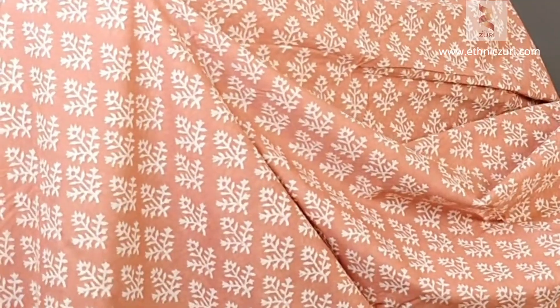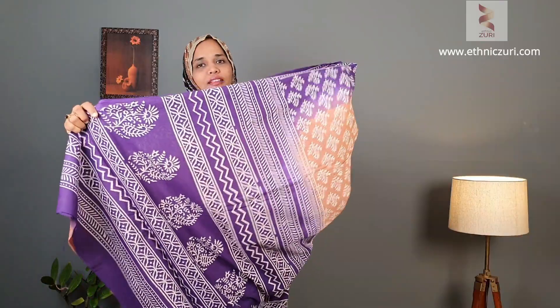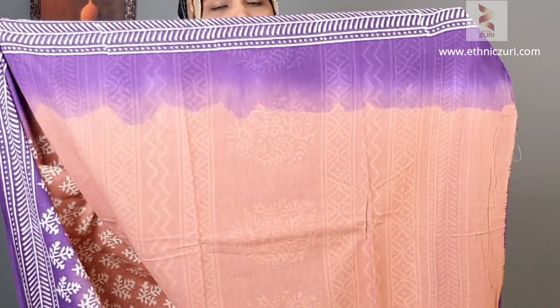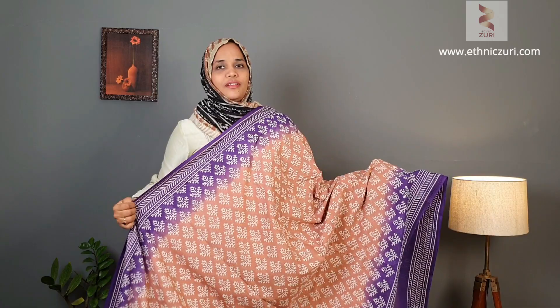This is the next design — it's a beautiful onion pink inner area. The color is actually between onion pink and light brown, and that's the same color you're seeing in the video. The borders come in a purple shade — a beautiful combination of colors. The pallu and blouse come in the onion pink inner area with purple shade borders. Price for this one is 1150.